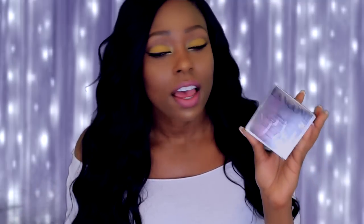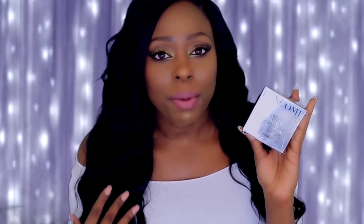Hey ladies, I'm back with another video — this is going to be a foundation review and demo on the Lancôme Miracle Cushion. For those who don't know, Lancôme launched this unique foundation about two or three months ago. If you've been watching my channel, you know I'm a fan of Lancôme products; I've been using their skincare line for about six or seven years.